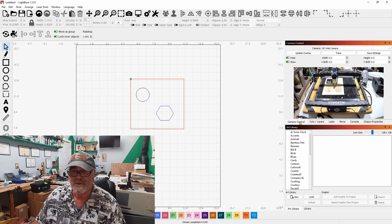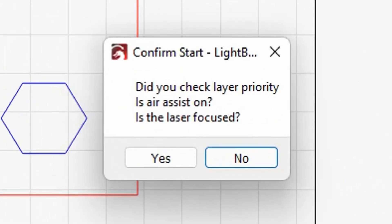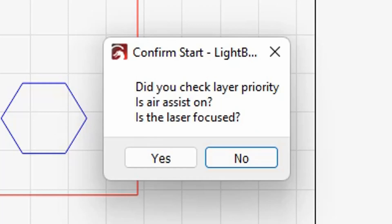I do have a laser set up in the wood shop but I'm not going to actually run the job. Let's just go ahead and click start and see what happens. Now you see we get a confirmation message: Did you check your layer priority? Is the air assist on? Is the laser focused? One of these three things is always off on me. When I'm not recording videos I always use this since version one, and I haven't made a mistake and wasted material because of it. This is a really great feature that nobody talks about — it actually stops you from starting the job until it reminds you.